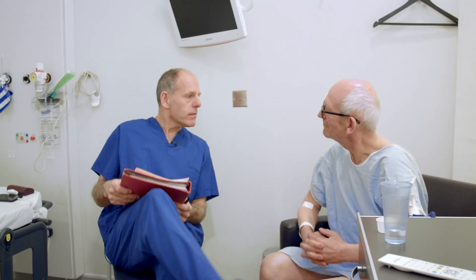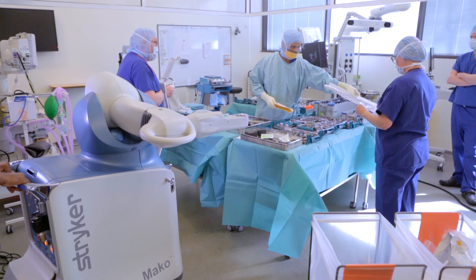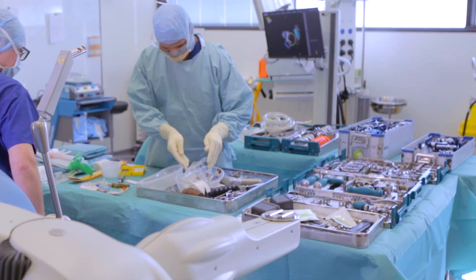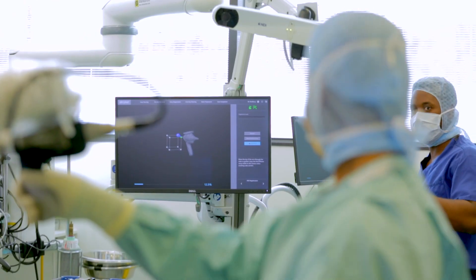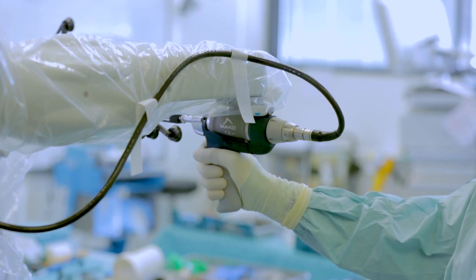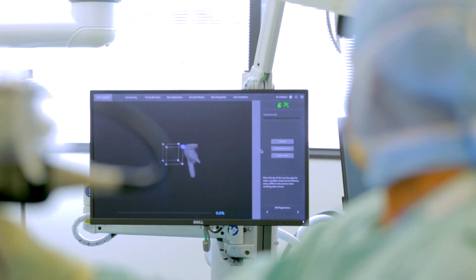Today's the day we finally get to fix your knee using the Mako robot. It's going to give us a nice plan which we'll adjust during theatre and make sure it fits you perfectly. A knee, like any joint, is really two bearing surfaces formed from the end of the thigh bone and the top of the shin bone, and the surface is covered with a slidy gristle called articular cartilage. Over years we wear that away, rather like wearing away the tread on your car tyres, and you end up with bone rubbing on bone.